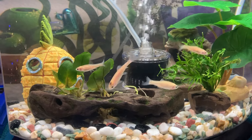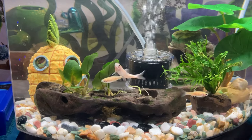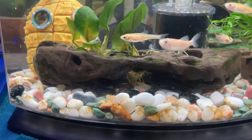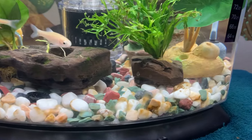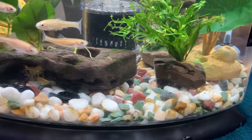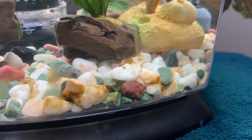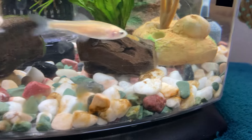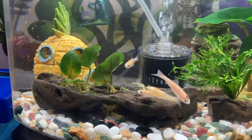Hey everyone! So I just had to do a major cleaning of my aquarium. I wish I could take the rocks out. All I could do was just siphon it with a vacuum. It's a little better but there's some areas where it's kind of brownish — I guess that's the brown algae.